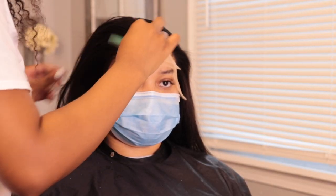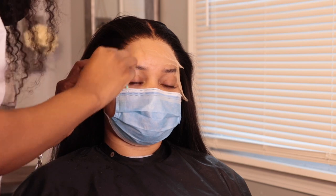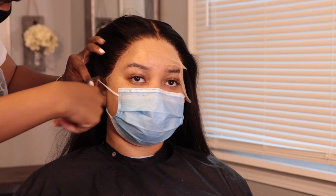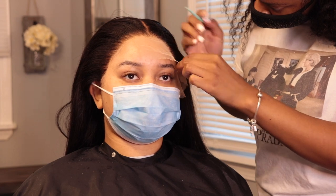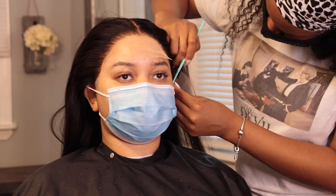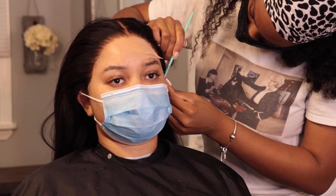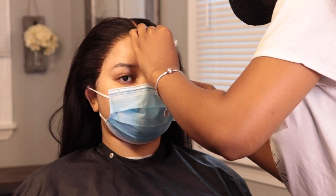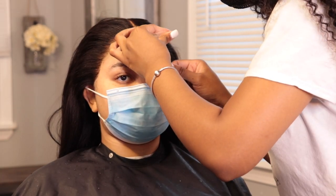Now it's time to cut that lace off and I'm using the eyebrow razor to do this. I prefer this over scissors because it creates more of those natural, rigid lines which are always helpful. You want to do the same thing all around so there is no more excess lace, cutting as close to the hairline as possible — you don't want any excess lace peeking out.